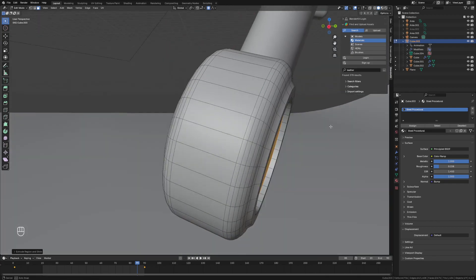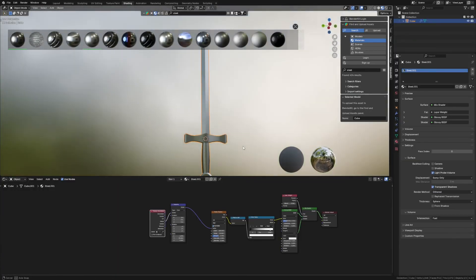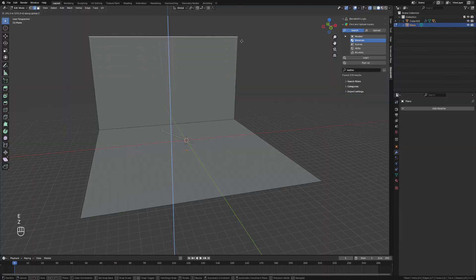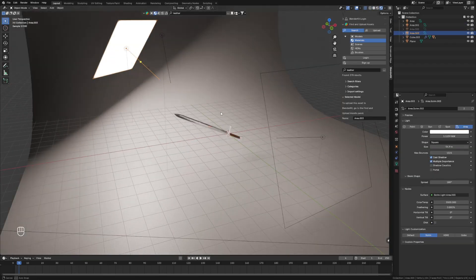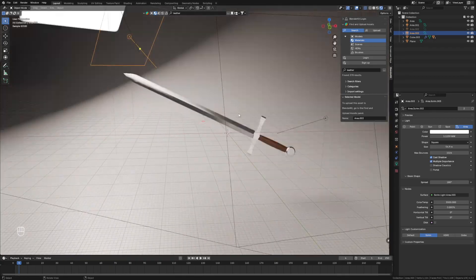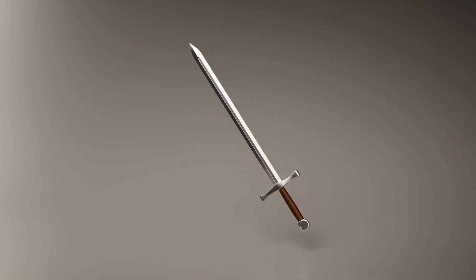We'll add a few materials from BlenderKit, set up a stage with some lighting, and that's our final render — we're all done. Let me know what you thought and subscribe for more.